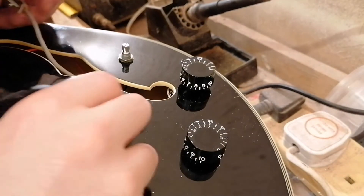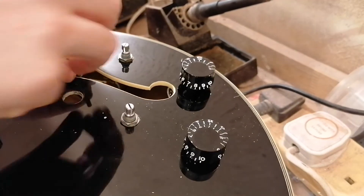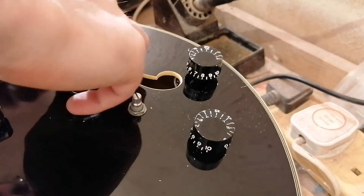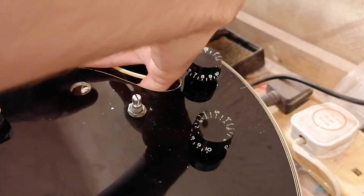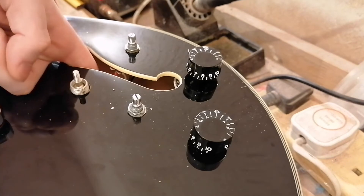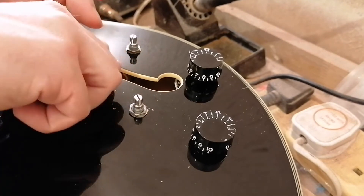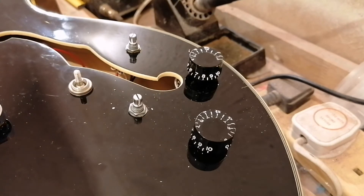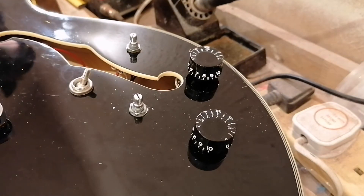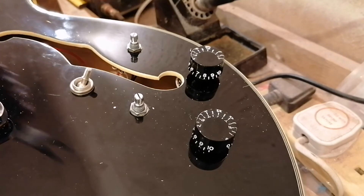Why is the neck — I want the switch going in this way. I've got a wee wrench thing. There it is. These are really handy for switch nuts.